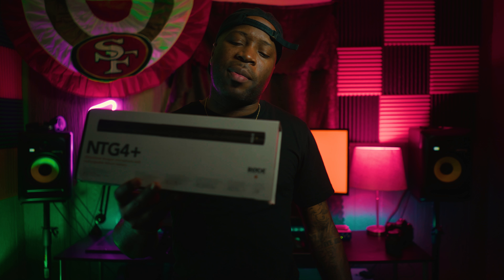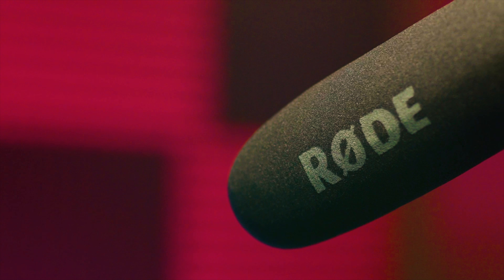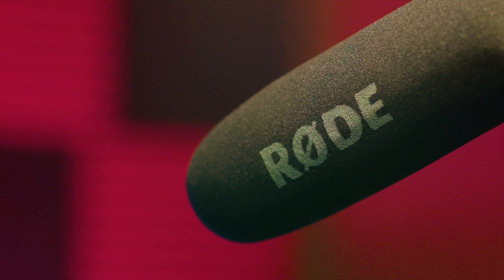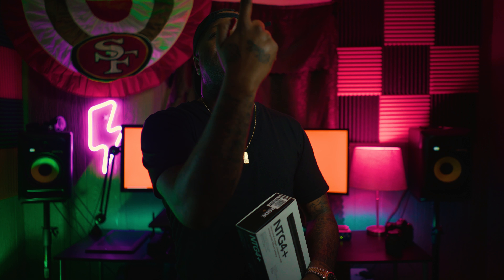My microphone is a NTG4 Plus — you guys can see that right here. It's made by Rode and it's a directional shotgun microphone with a chargeable battery. I pretty much researched this microphone off of YouTube, checked out some of the samples, some of the other YouTubers who were using it, and I thought it fit me, fit my budget, and fit my needs. I also shoot short films and documentaries, so I'll be using this microphone for that. Currently I have the microphone placed right in front of my face — it's pretty close. It is a directional microphone, so you can point it towards you and it picks up your voice clear and crispy.